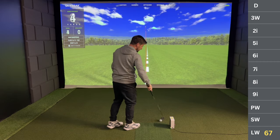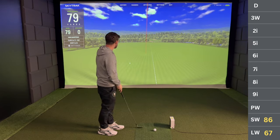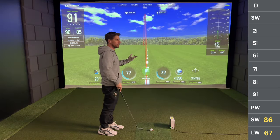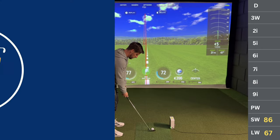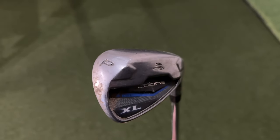These clubs are not fitted to me — just straight off the shelf, a package set. They're not the right length and I think they're just a regular shaft, not stiff or anything like that. Right, pitching wedge — full pitching wedge. I kind of expect it to go about 120.